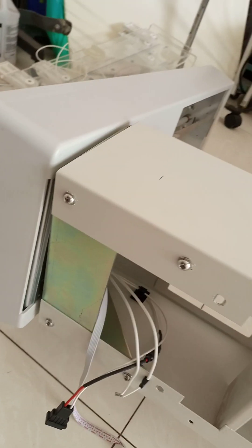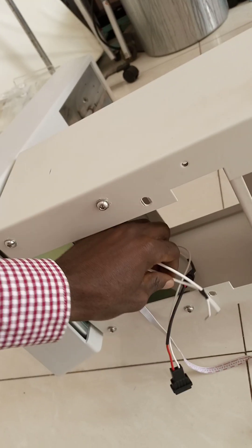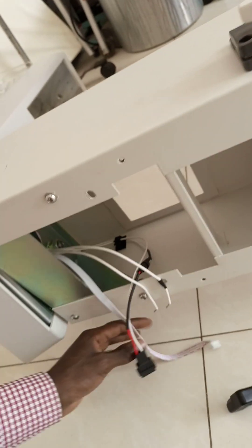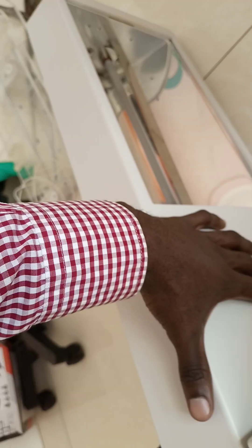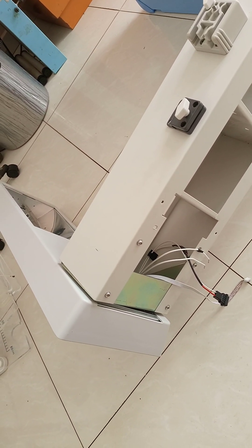I had to go into further troubleshooting — quite a lot of it. These connectors you see here connect to the heater; this one connects to the alarm, and this one to the light. After replacing the heaters and the machine still not working, I had to move on to the controls.